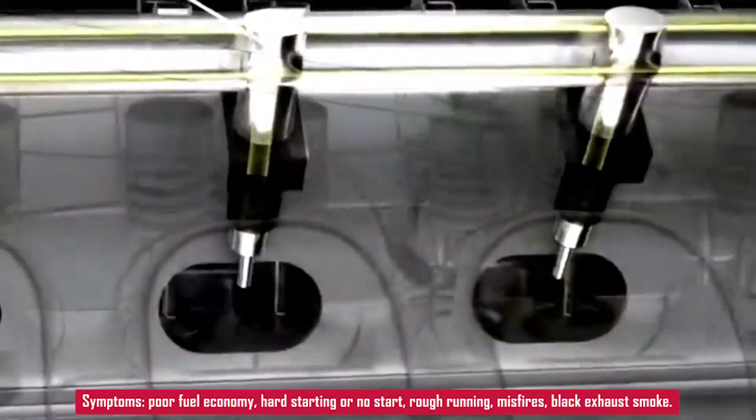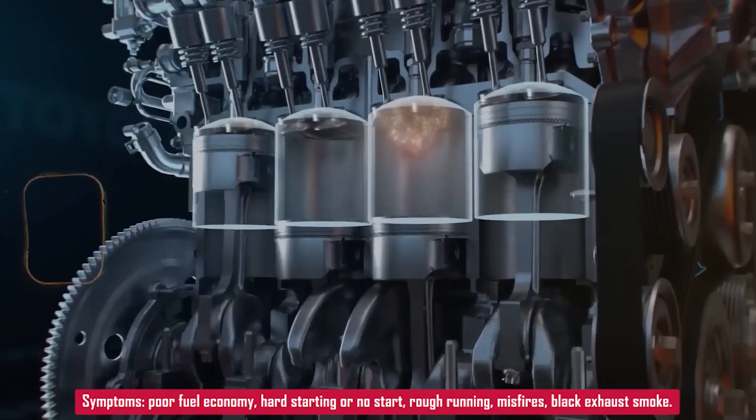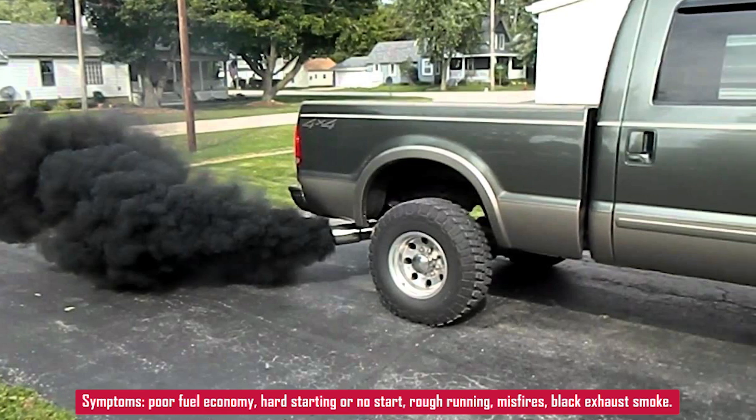Symptoms can include poor fuel economy, hard starting or no start, rough running, misfires, or even black smoke from the exhaust. This isn't a code you want to ignore because the engine won't run properly until it's fixed.